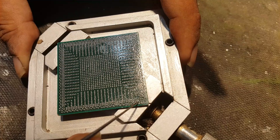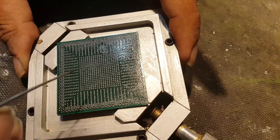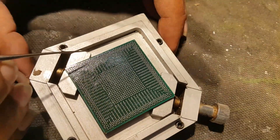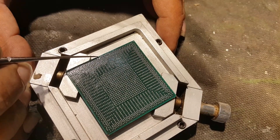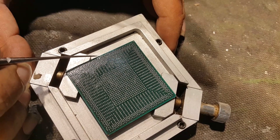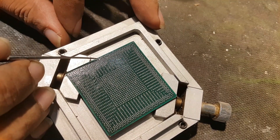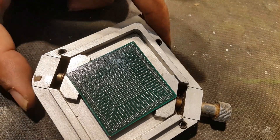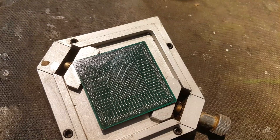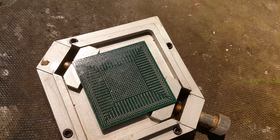Now we need to heat this chip from both sides. And what is this — two balls here? Why are you two? You should be one here. Now we have to heat this chip from both sides. For this purpose I have a simple heater that is used for mobile cover fixing or removing.